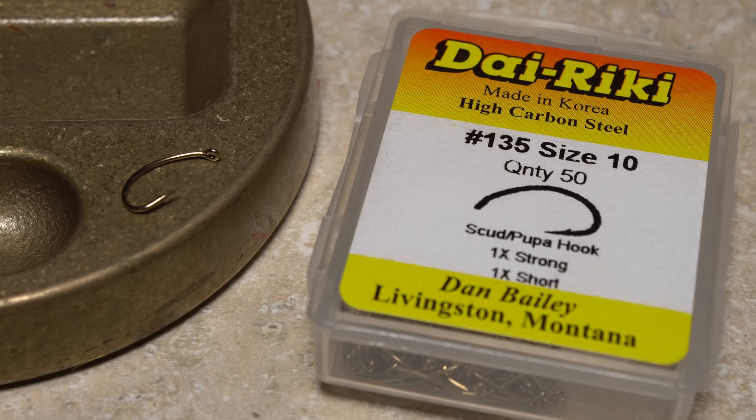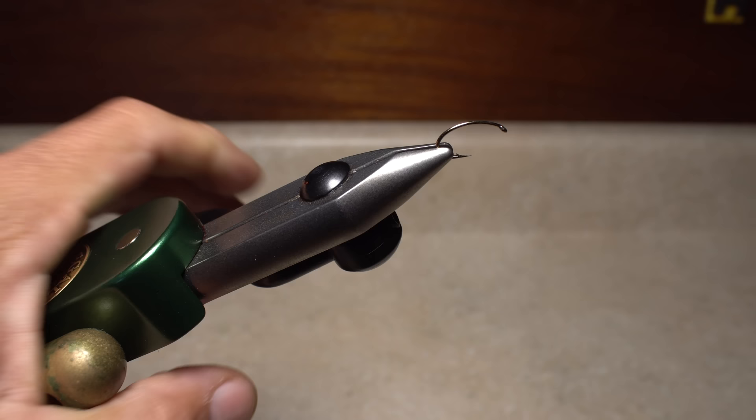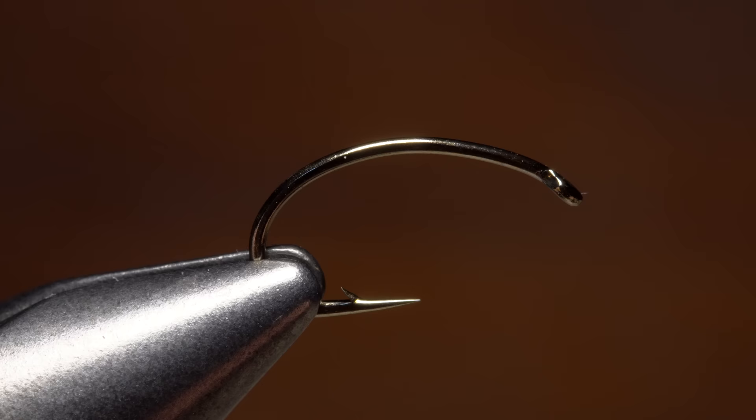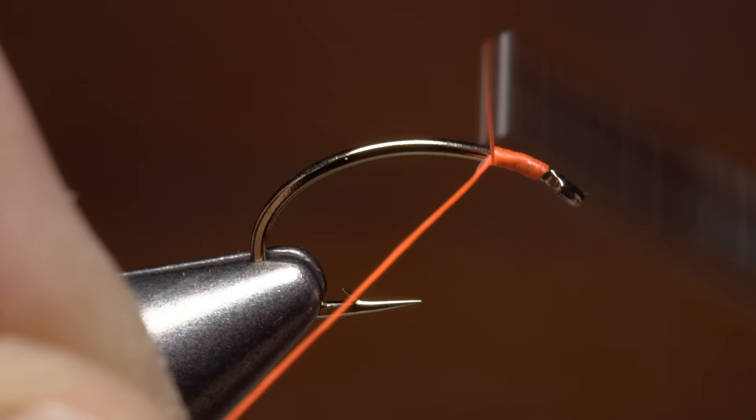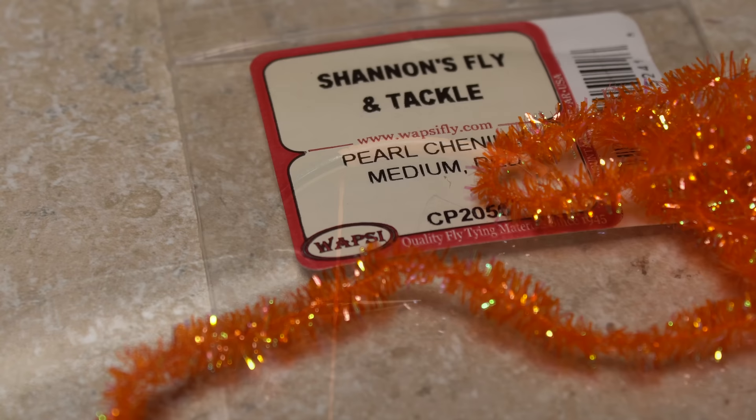Because I'm tying this one for steelhead, I'm going to use a nice sturdy Dairiki number 135 in a size 10. Begin by getting the hook firmly secured in the jaws of your tying vise. For thread, I've loaded a bobbin with a spool of fluorescent orange UTC 140 denier. Start your thread on the hook shank behind the eye, and take a few wraps rearward before snipping or breaking off the tag. Continue taking thread wraps down the shank until your thread is located directly above the hook barb.